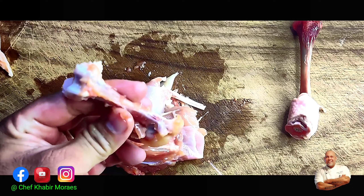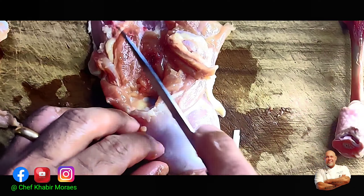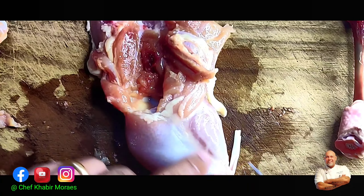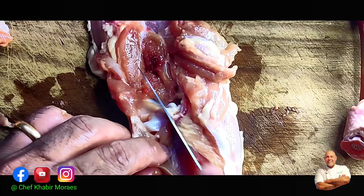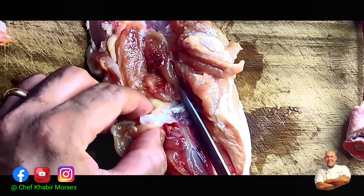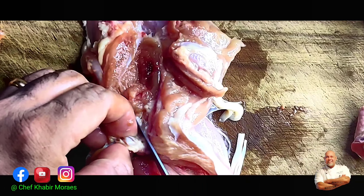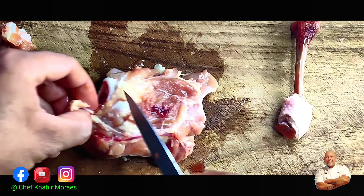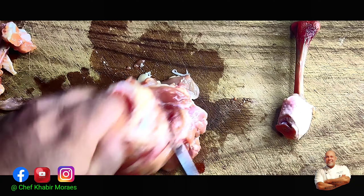I like to keep the cartilage of this bone right inside the meat because after we barbecue it, it gives a lovely texture — that crunchiness later. Now you slit the drumstick flesh and open it up, so you have a beautiful open chicken leg. There's a small bone which is very easy to remove — just use a knife in a scraping motion and get rid of it.